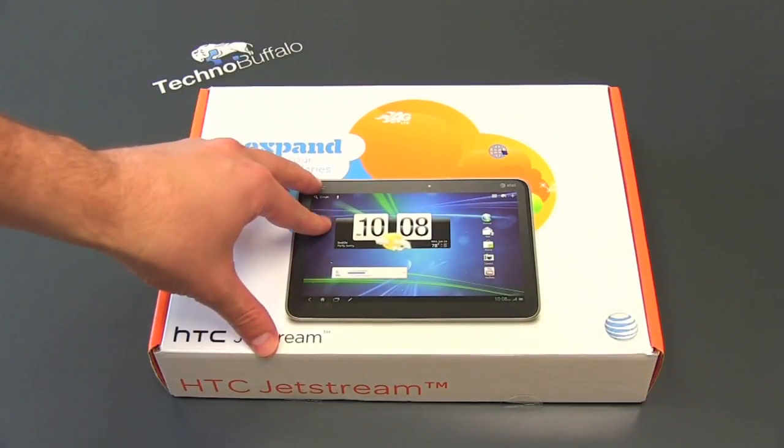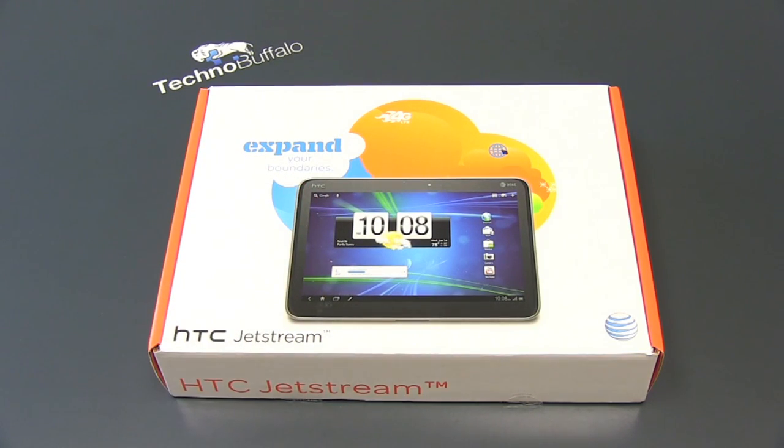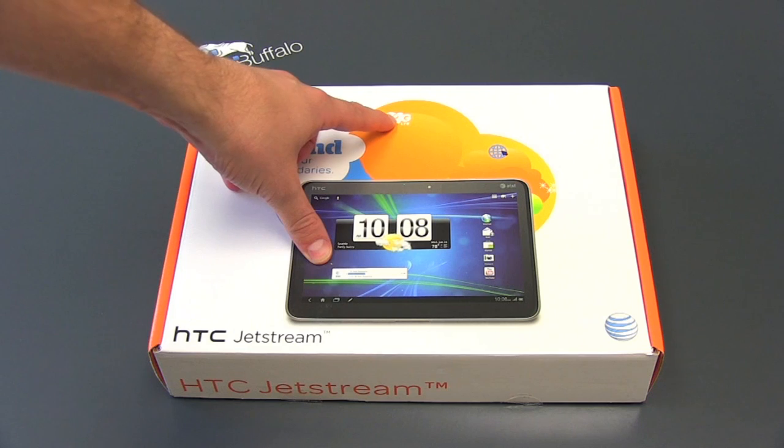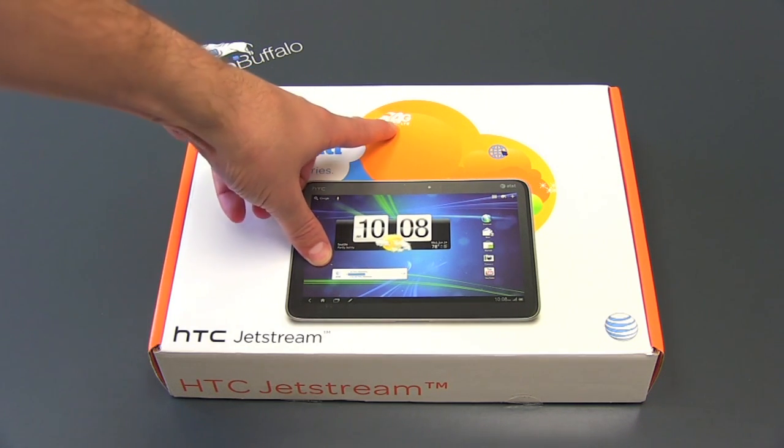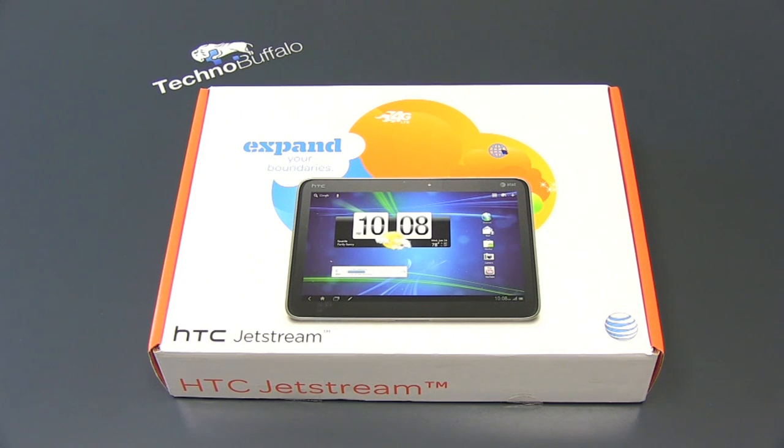So here is the HTC Jetstream, one of the first devices in AT&T's lineup to sport not only that 4G logo, which we've seen with HSPA+, but LTE right below it. Those three letters are very, very important. Unfortunately, we don't have LTE in many markets, but if you're looking to pick up the Jetstream, hopefully you will have LTE in your market at some point in the near future. AT&T said they've got a pretty aggressive rollout plan.